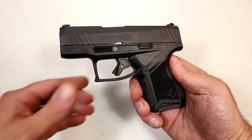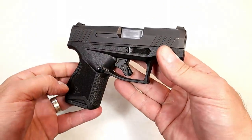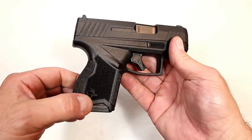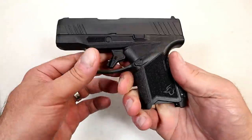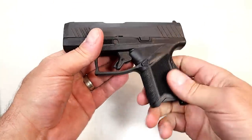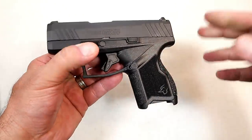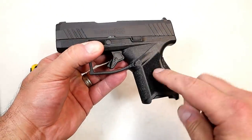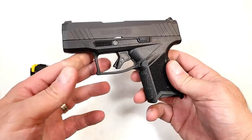Hey there, friends. Thanks for checking in. Today we're looking at the new Taurus GX4, just released new for 2021. Taurus created a very subcompact micro-size double-stack nine-millimeter handgun with mags that carry 11 rounds, calling it the GX4. So many companies are coming out with double-stack micro-size nine-millimeter pistols that it kind of makes the single-stack nine-millimeters out of fashion. This is Taurus's edition — they just released it and priced it well at MSRP $392.